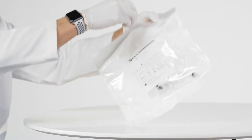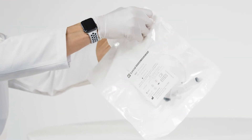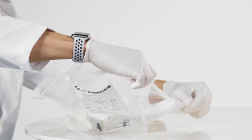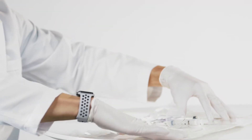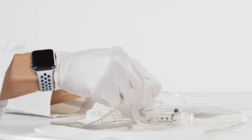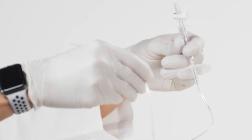Begin by preparing the ESOCHECK device. Open the product pouch containing the coiled catheter, balloon capsule, and two syringes. Tear away the paper tab and discard. Inspect the contents to ensure they are intact and without damage.